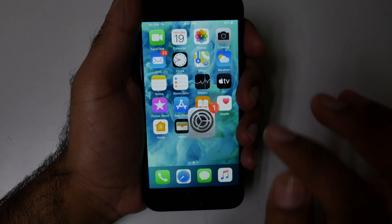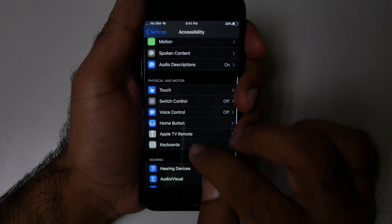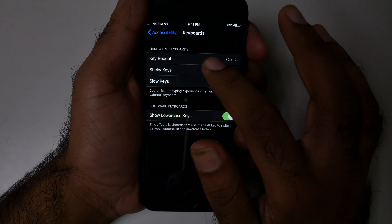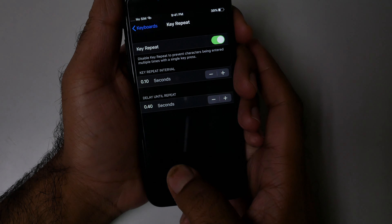Go to Settings, then click Accessibility, click Keyboard, and from here you can easily turn on the hardware key repeat. It was me, none other than GMEI Geek.